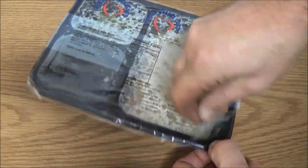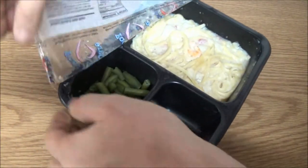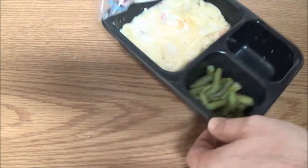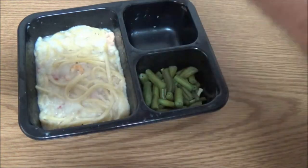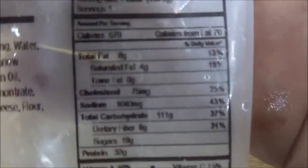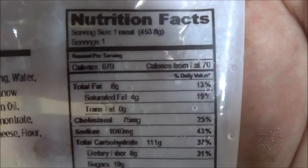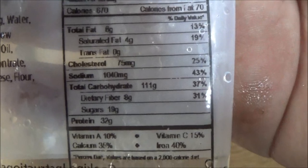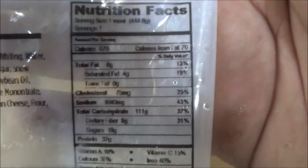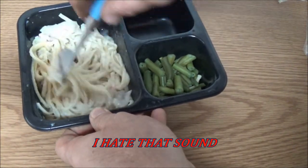Let's get this opened up here — it does have green beans. Now let me show you the nutritional facts. Okay, so we've got seafood alfredo.